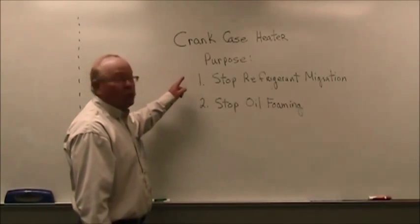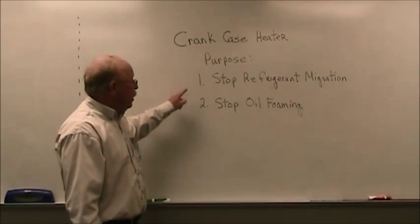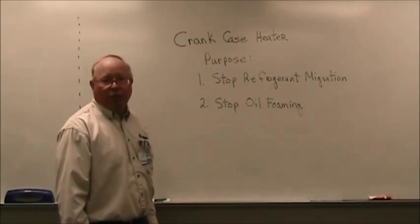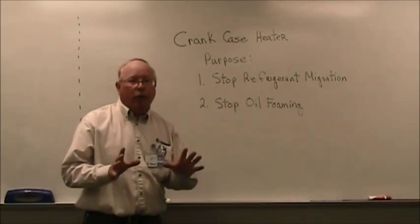I hope this helps explain exactly what the crankcase heater's purpose is. Once again: stop refrigerant migration, stop the oil from foaming. It operates on 240 volts. Two Minute Tutor, out.